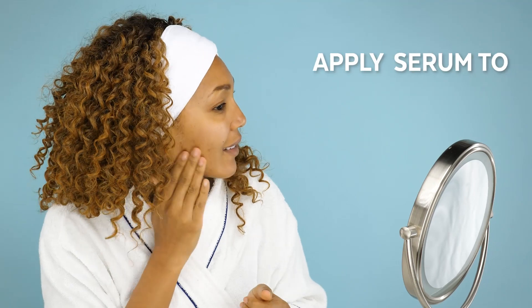But for most people who have acne in several areas, apply the Clearing Serum to your entire face. Allow three to five minutes for the product to completely absorb into the skin and do not rinse off.